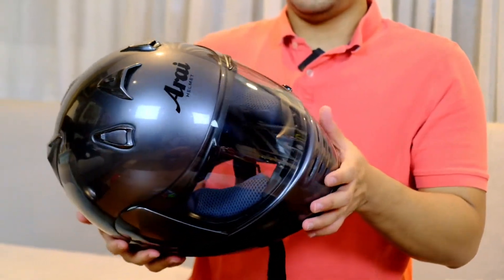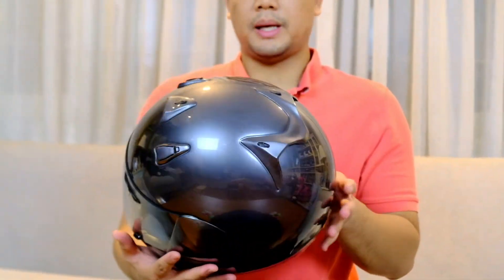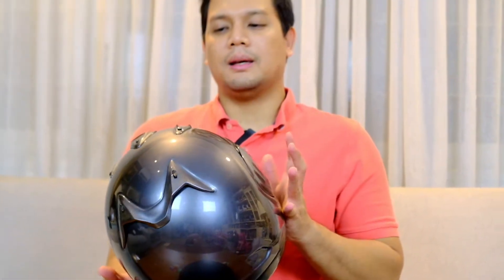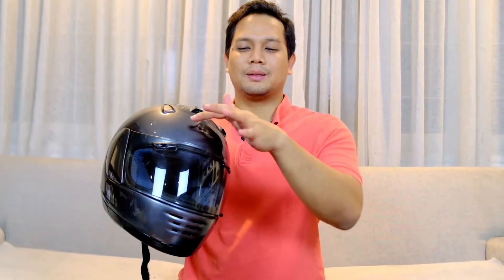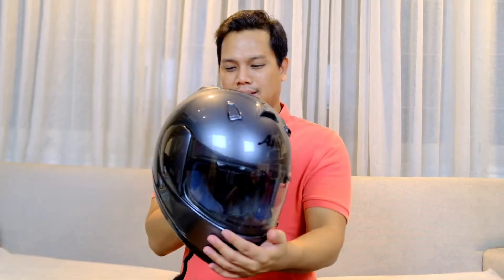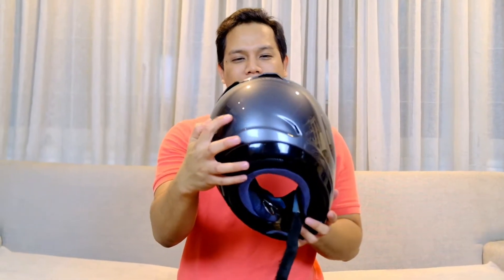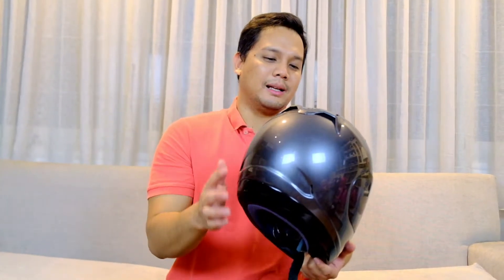Array Rapid OR ini masih cat full originalnya, belum ada gua repair. Tapi orang Jepangnya kayaknya doyannya polosan, nggak mau ada merek. Tadinya nggak ada stiker sama sekali, terus gua kasih stiker logo kayak gini yang belakangnya. Ntar gua kasih juga cutting stiker tulisan Rapid OR gitu.